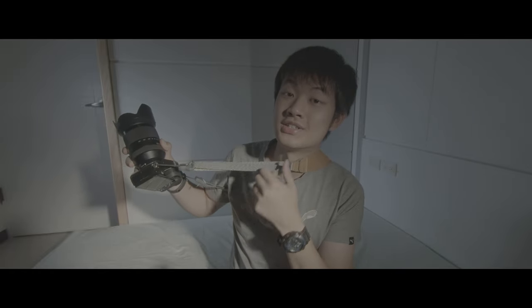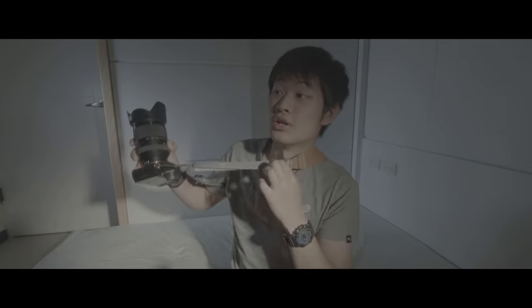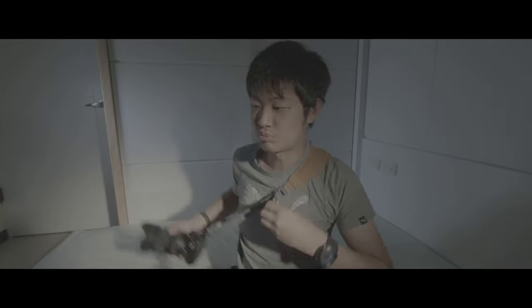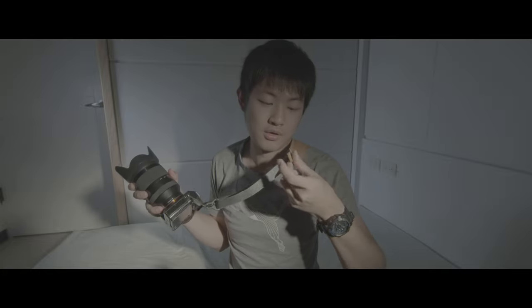Check out the quick length adjustment — you're going to take a photo, pull it up and you're ready to go. Just pull this little leather part and you can release the length within a second. Wow, this is pretty useful.